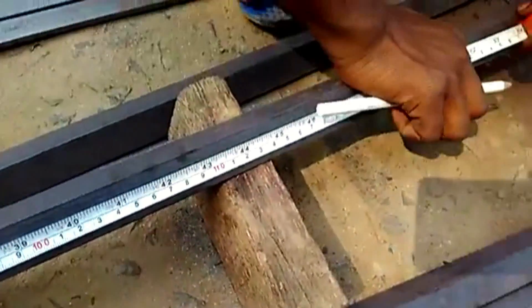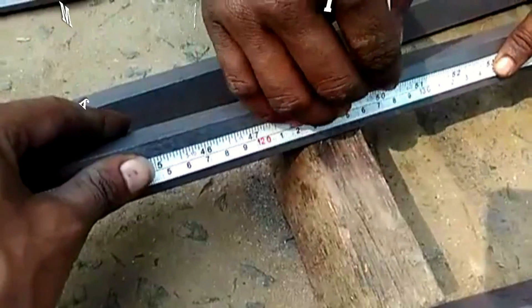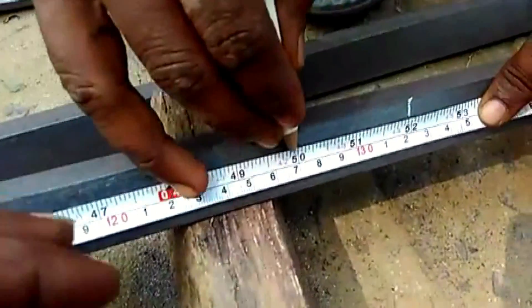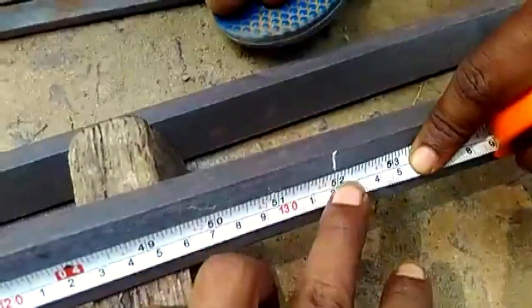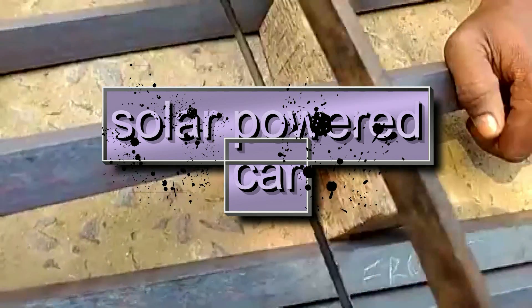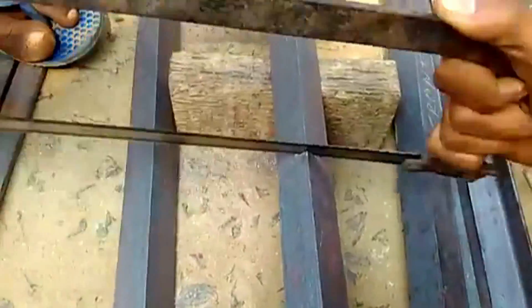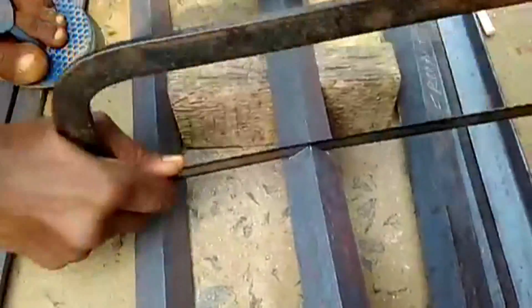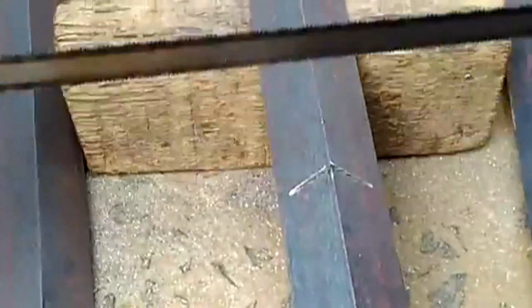For my solar project, I start by arranging the angles to set up the solar panel. I measure the angles and then cut the position, then mold it back.